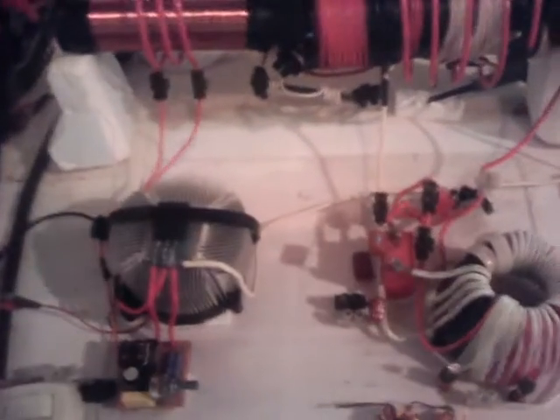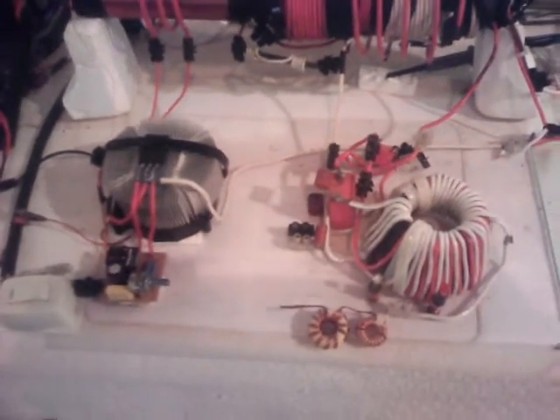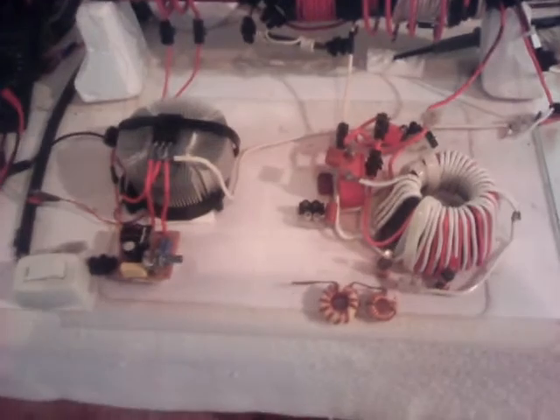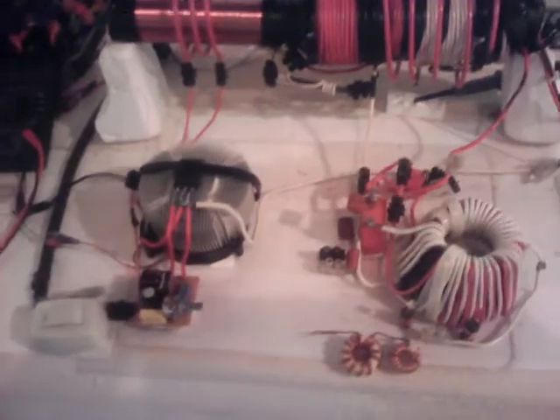I did put a diode on my power supply — a 24-volt, 10-amp power supply. So it's got the diode going out, but I don't know if that's enough or not. This spark probably jumps in anyway.